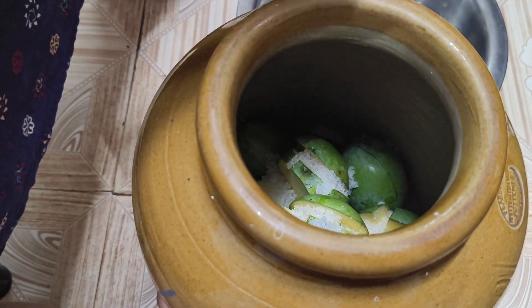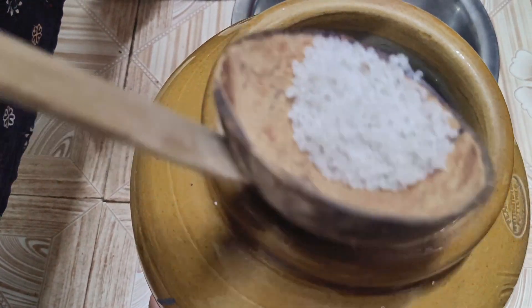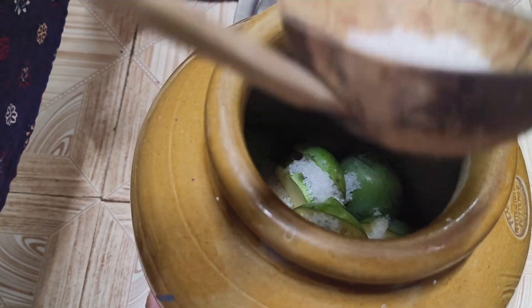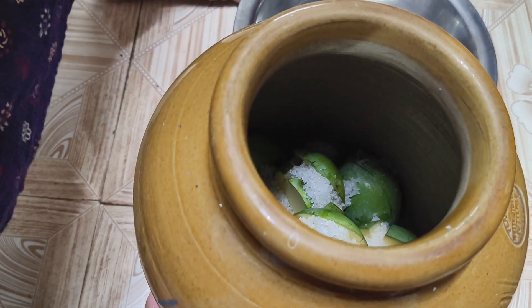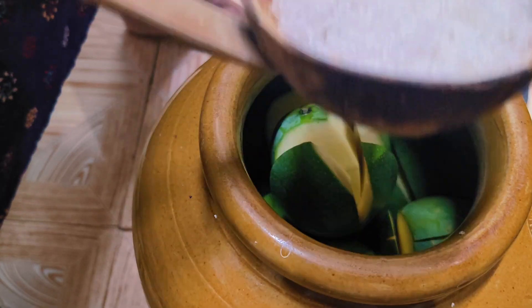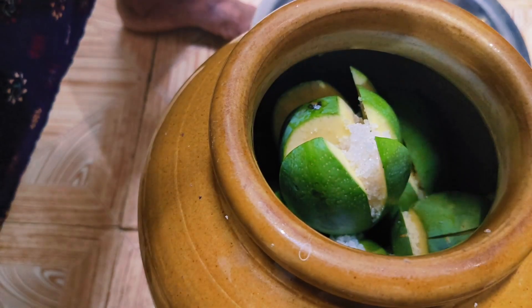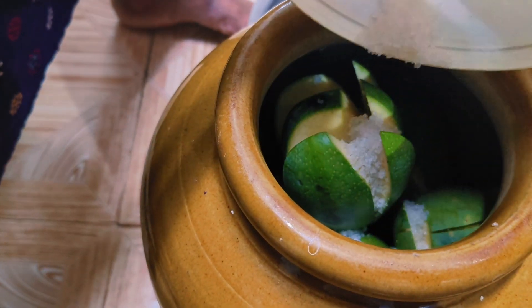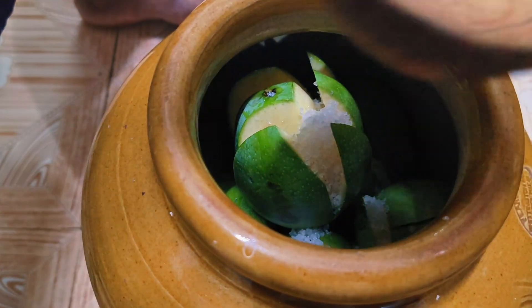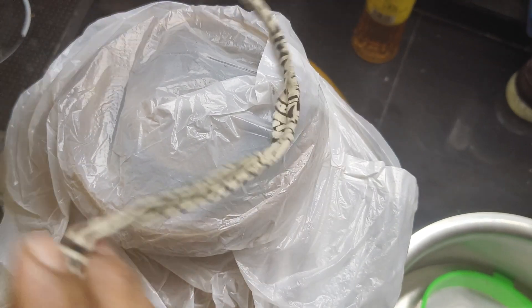Add 2 cups of water. Add 2 tablespoons of bread and open the whole table. Add 2 tablespoons of bread and add 1 tablespoon of bread. Now add the salt and mix the salt in.